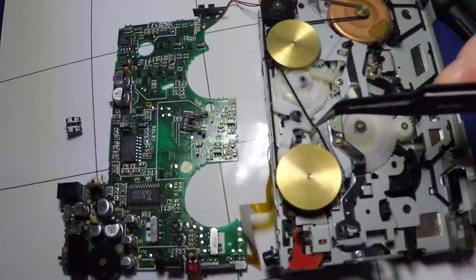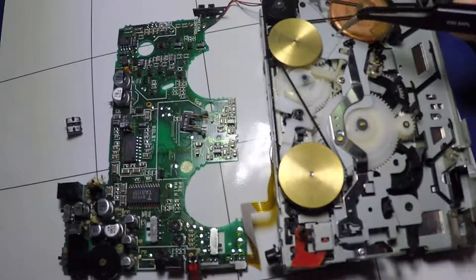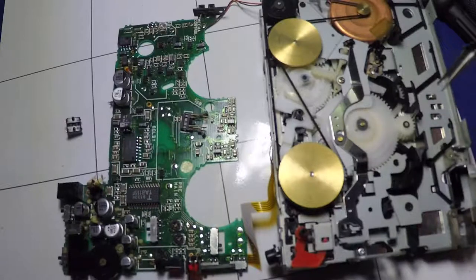The belt seems to be in reasonable nick but could possibly do with being a bit tighter, and I've got another one to change it out with. Let's do that now — I've got it open. If I can find the things, that is. They're in here somewhere. Yeah, here they are.